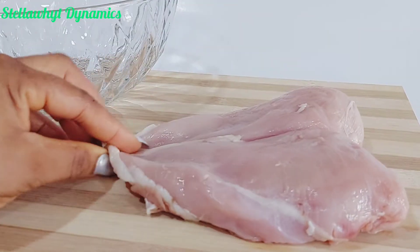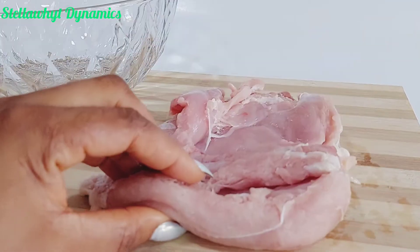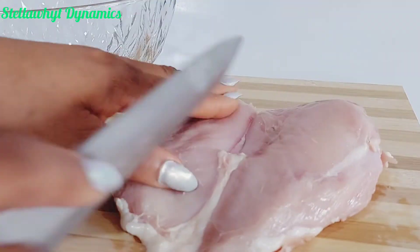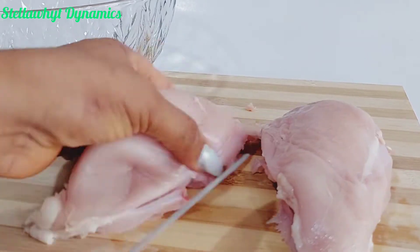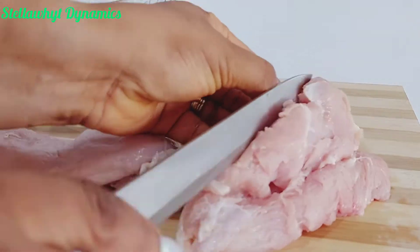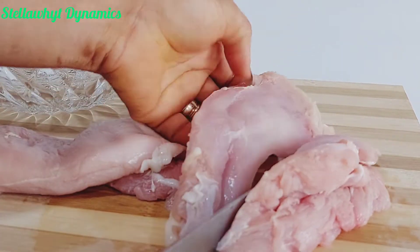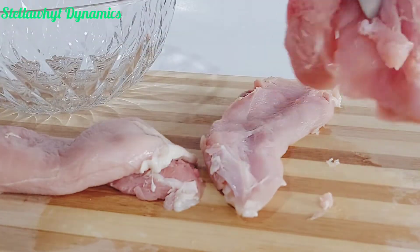The best chicken part to use for a burger is chicken breast because it has little or no bone. Someone would say, I didn't know chicken had breasts — yes it does. So I have deboned my chicken and I'm cutting it into perfect sizes. You can also use chicken thighs in the absence of chicken breasts.